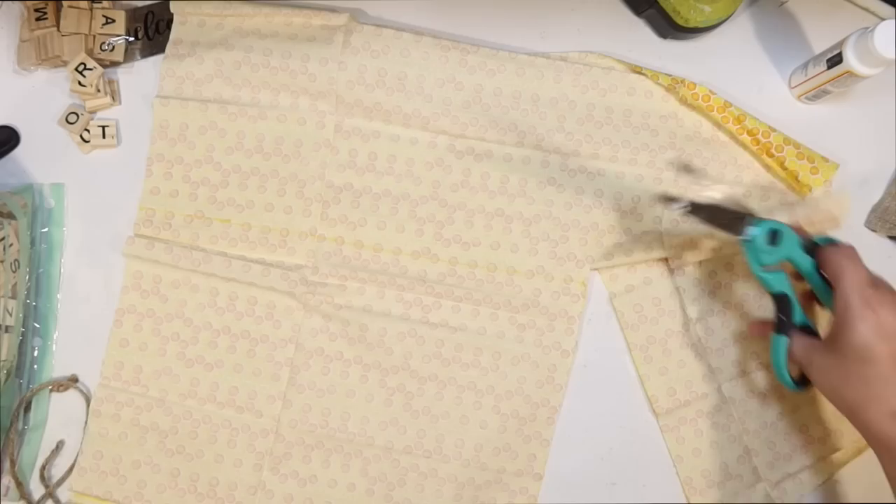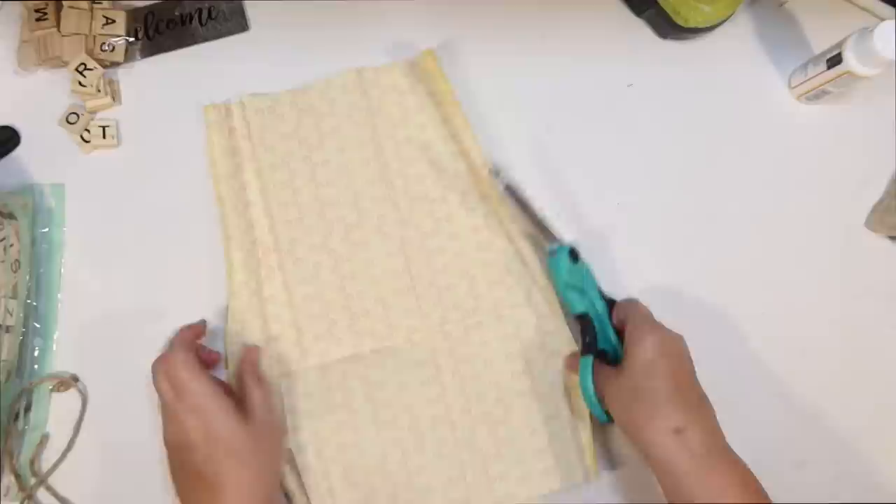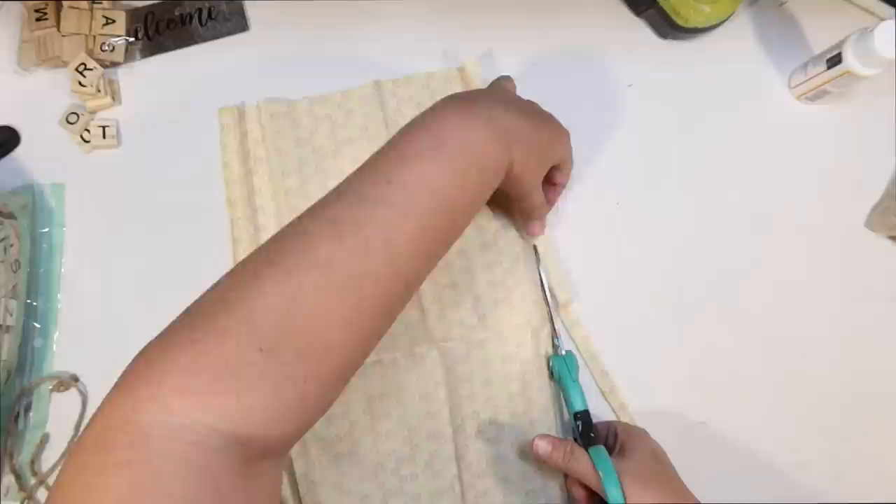I'm not too worried about my raw edges being exposed because I am going to frame it out with some rope later. As long as I can get a fairly straight line along the edges, I think we're going to be okay.